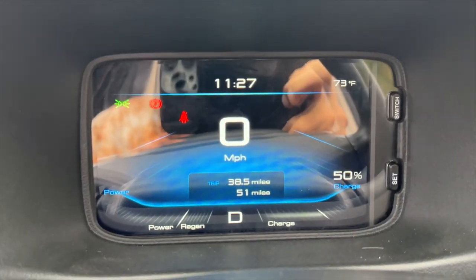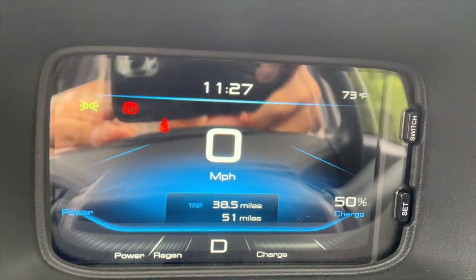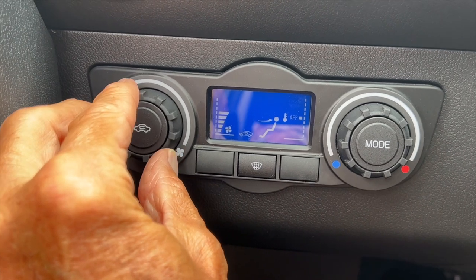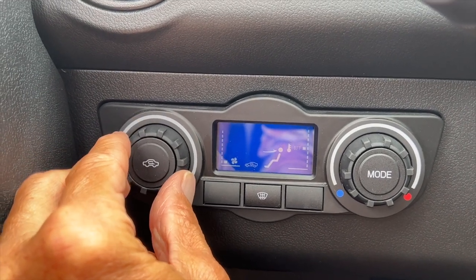It's at 50 percent charge. How far can you go on that? Probably 50 miles. So now if we need the AC we can turn it up — turn it right to the middle. There you go.